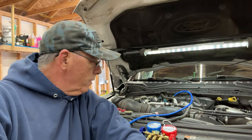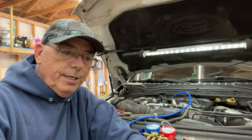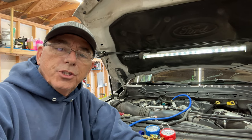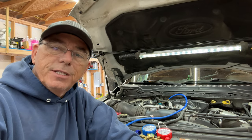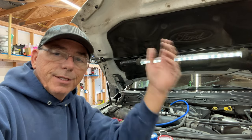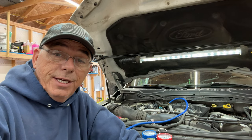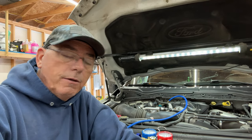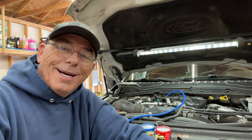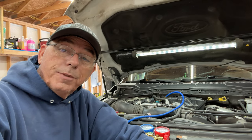So there you have it — replacing your thermal expansion valve on a 2017, 2018, 2019, and a whole bunch of Super Duties. This one's got the 6.7 diesel but they're all the same — the process is all the same. Hope you got something good out of this video. If you did, thumbs up, subscribe to the channel. I'm going to put my tools away and get myself ready to go back on the road. That's all for this one — safe travels and I hope to see you on the road.